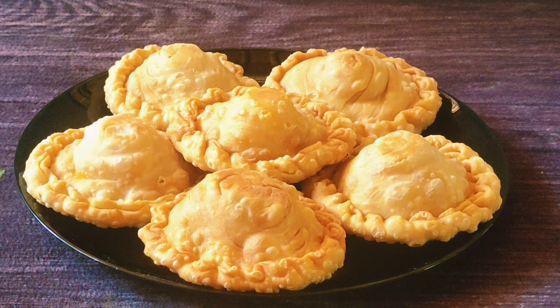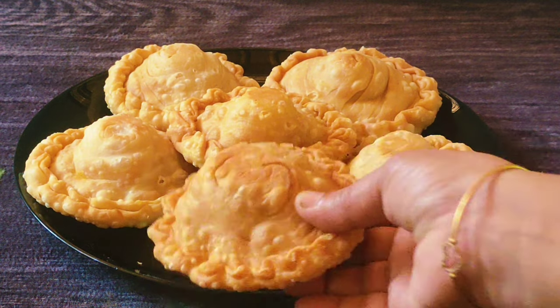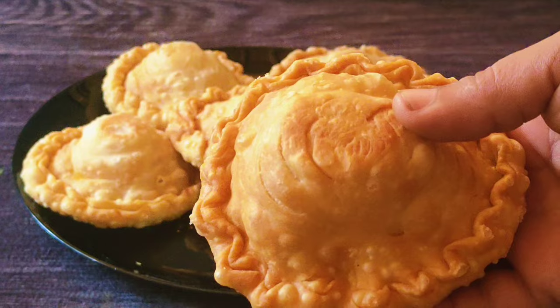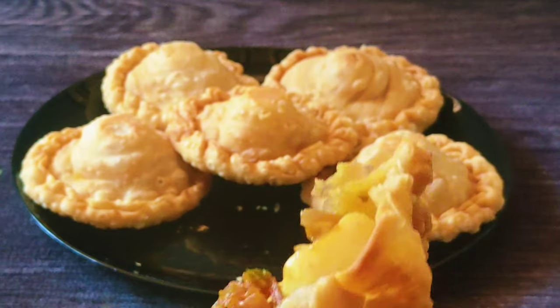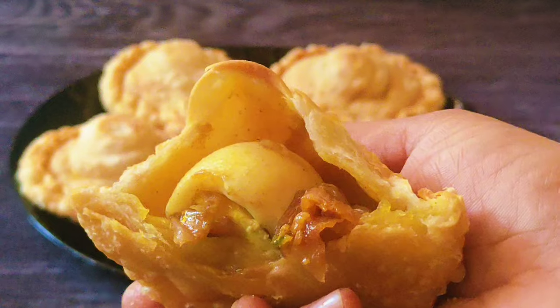This is the recipe for Sunflower Puffs. It is a good taste. It is crispy. It is a simple recipe. If you want to make it, this simple recipe will be ready for you.